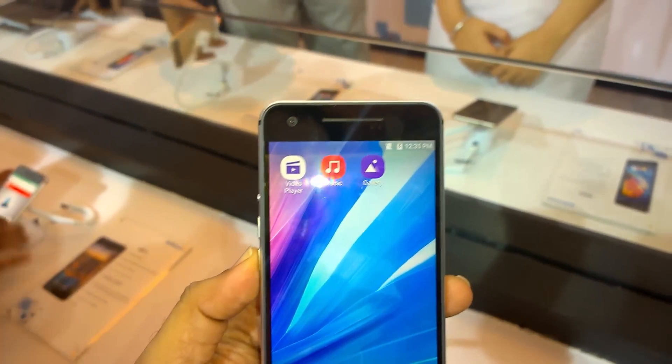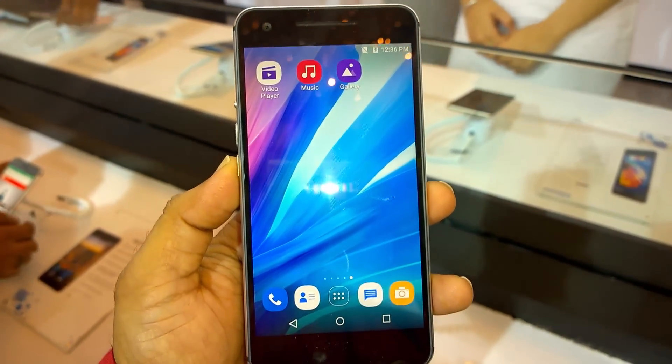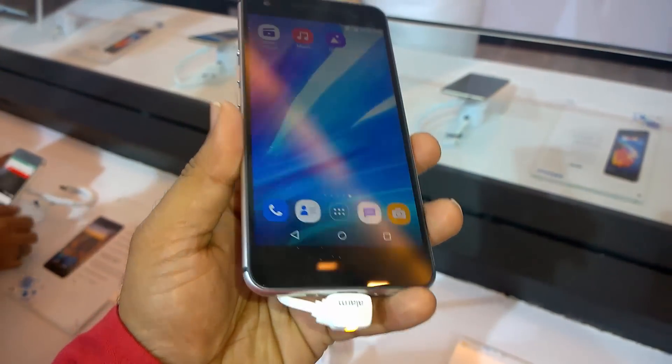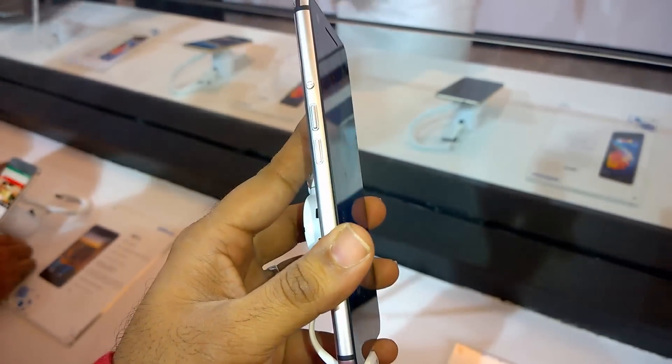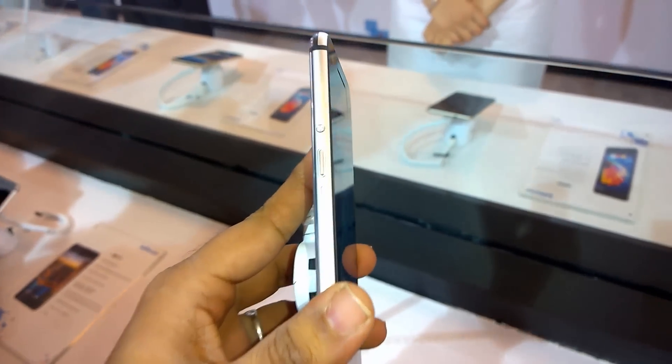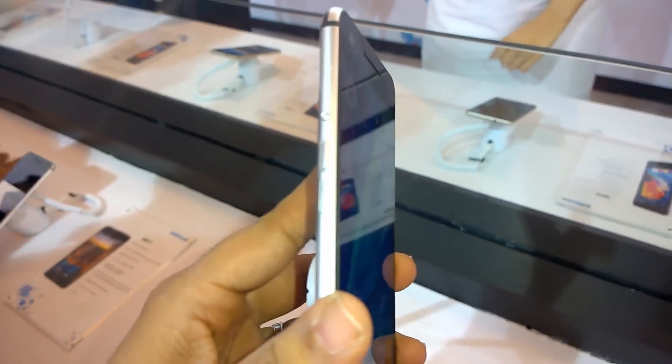That's a quick hands-on with the InFocus M812, the new flagship phone announced by the company. It will be available in retail stores starting September, priced at ₹19,999. Thanks for watching and have a great day.